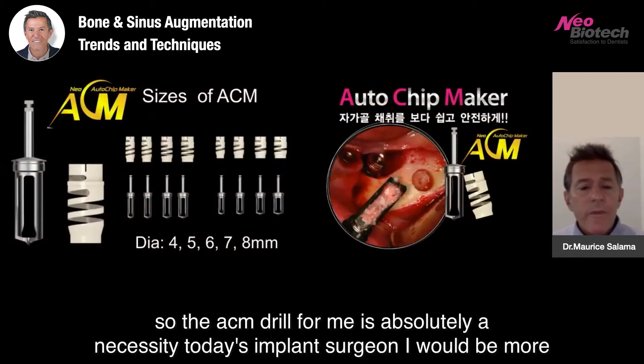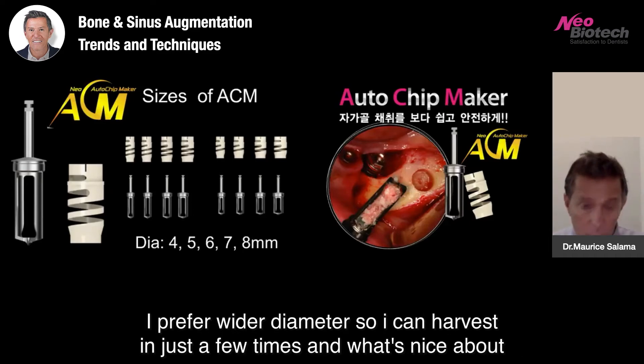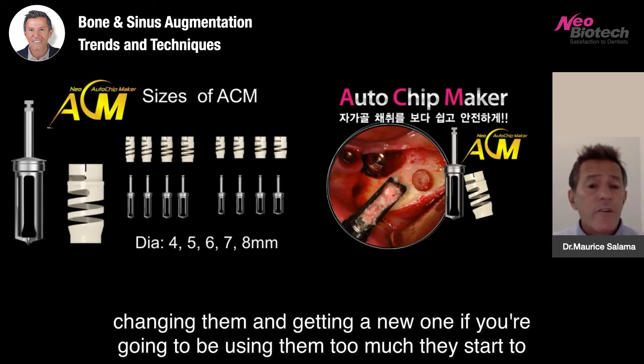The ACM drill for me is absolutely a necessity. Today's implant surgeon — more often than not — I'm using the six, seven, and eight millimeter diameter ACM drills. I prefer wider diameter so I can harvest in just a few passes. What's nice about these drills is they can be used in multiple sites and multiple spaces, and they last maybe four or five times before you have to start changing them and getting a new one.